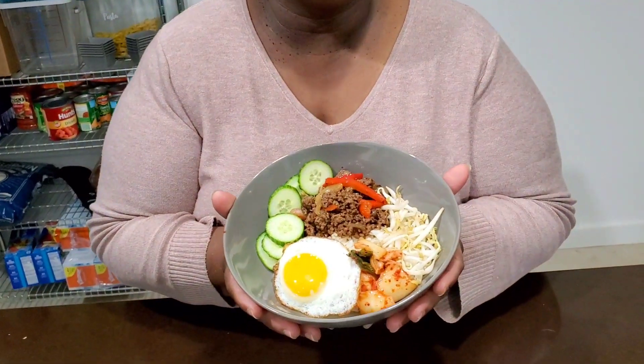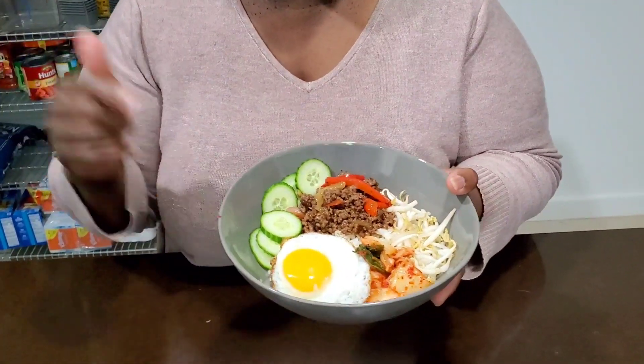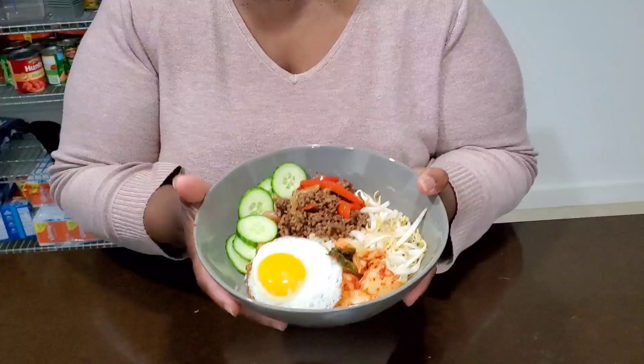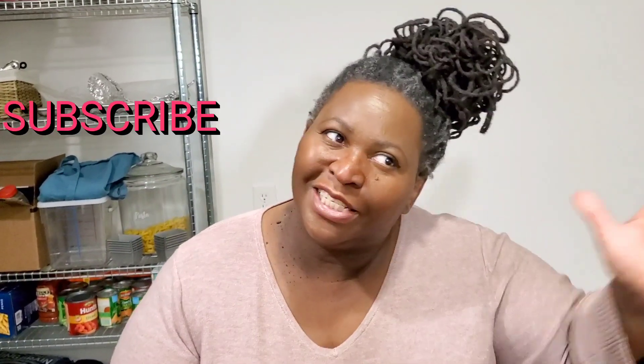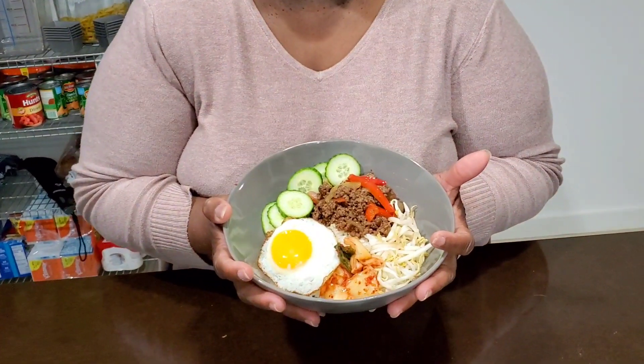We're about to get into these delicious Korean style beef bulgogi bowls. Dinner on the table — quick, fast, easy, and delicious. Please subscribe to Sweet Savant for more recipes just like this one. Hit that thumbs up, that notification bell, and subscribe to Sweet Savant. I'll put more recipes right over here and you can subscribe right over there. Have a delicious day!